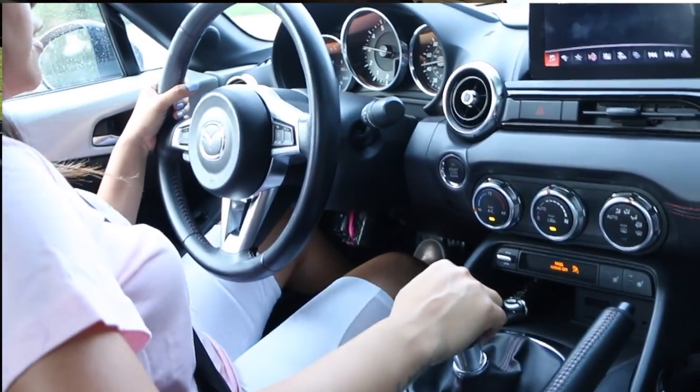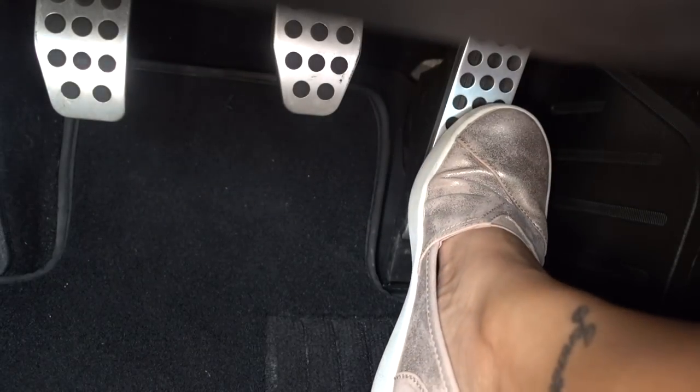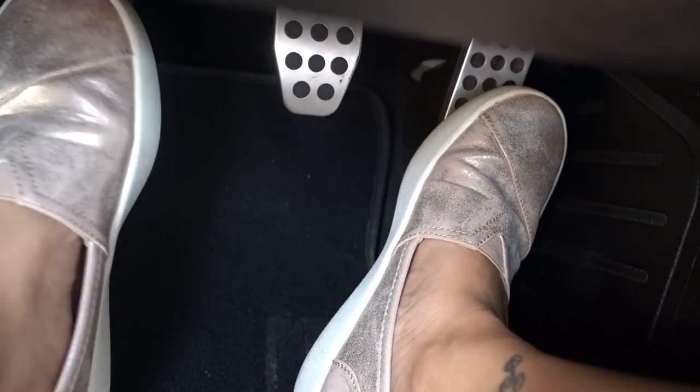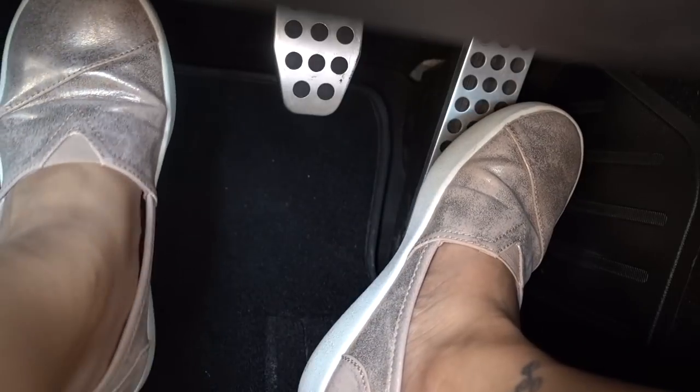I thought it would be fun to teach you guys how to drive a manual transmission. I absolutely love manual transmission cars — when you're on the road switching gears, there's nothing like it. It's a little more work, but once you get used to it, it's like muscle memory. You instinctively know when to shift. Here you have the gas pedal all the way to the right, the brake in the middle, and the clutch all the way to your left. It's a push-to-start engine.